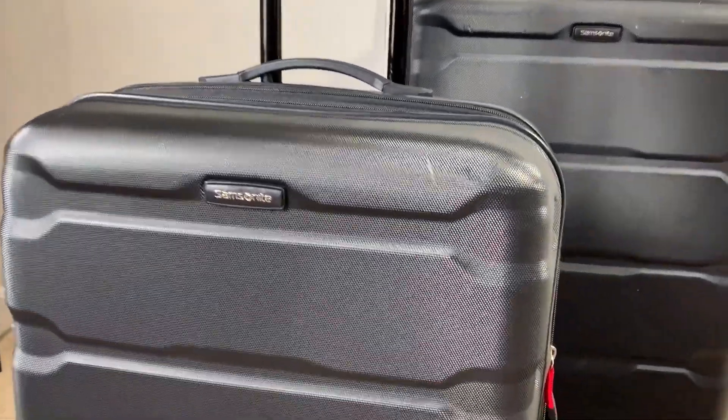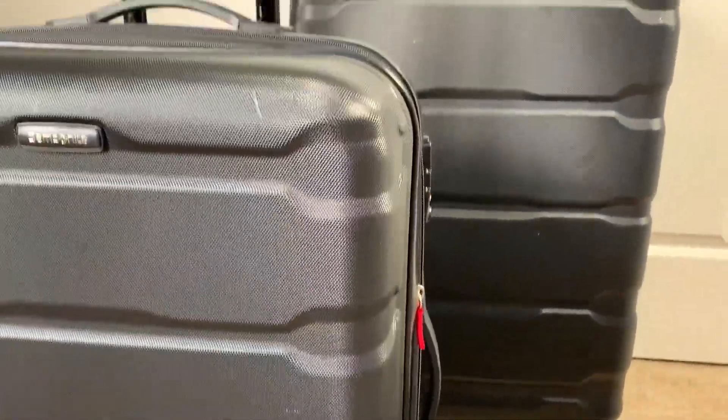I've had this Samsonite luggage that has basically traveled the world with me. I went to Asia, I went to Europe on several occasions, all around the world, and these have held up really well. You can see they've got a lot of wear and tear, but I've had these for several years.